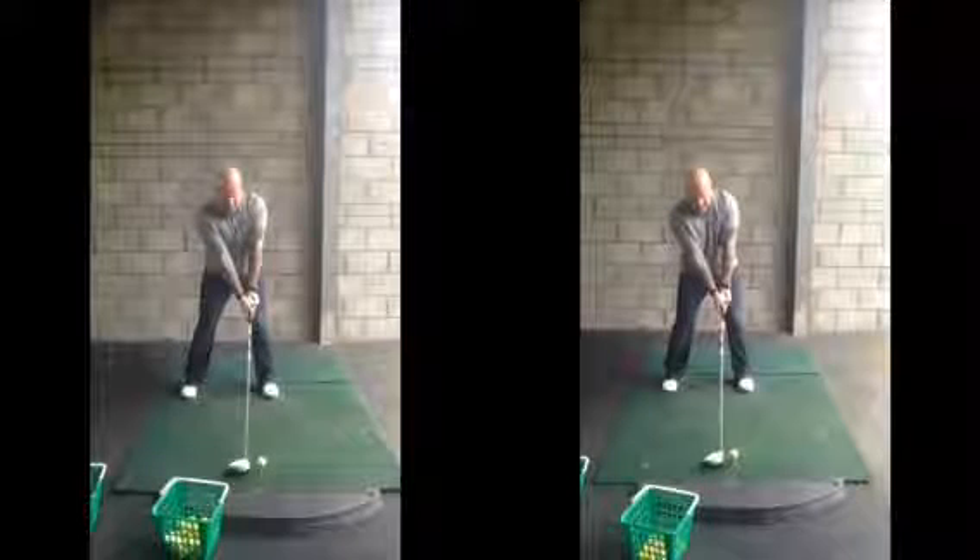Hiya Paul, good session today, hope you found it helpful. As we said at address, we're going to try to get a little bit more tilt with the spine — get that left shoulder and left hip a little bit higher than the right side, and just put a bit more weight onto your back foot.